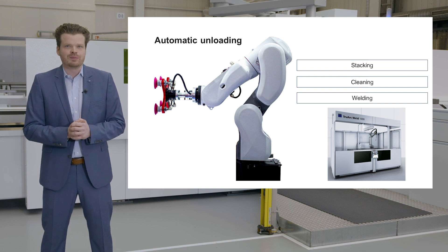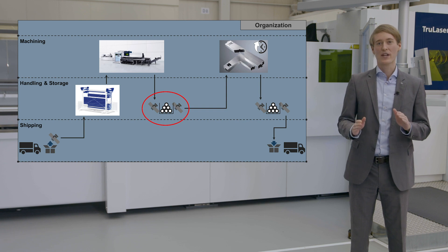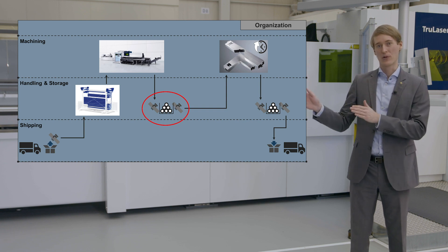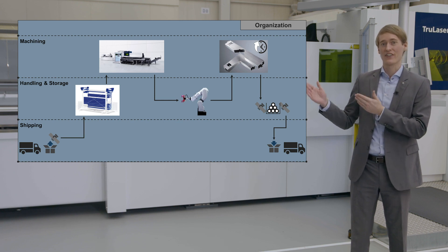Our TruArc Weld 1000 could be the next machine in the process chain. For all these requirements, our machines can be equipped with a digital interface for unloading automation. Challenge us with your individual requirements. With these unloading solutions, we can eliminate one further process step. Our laser tube cutting process chain looks quite lean and efficient now. We have seen nice hardware features and automation solutions.